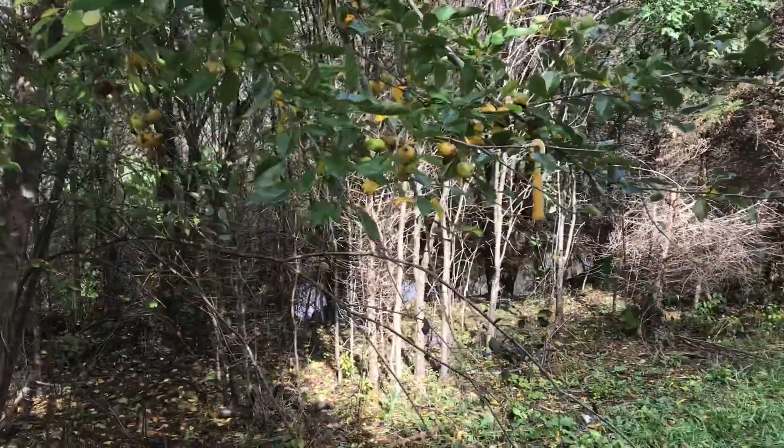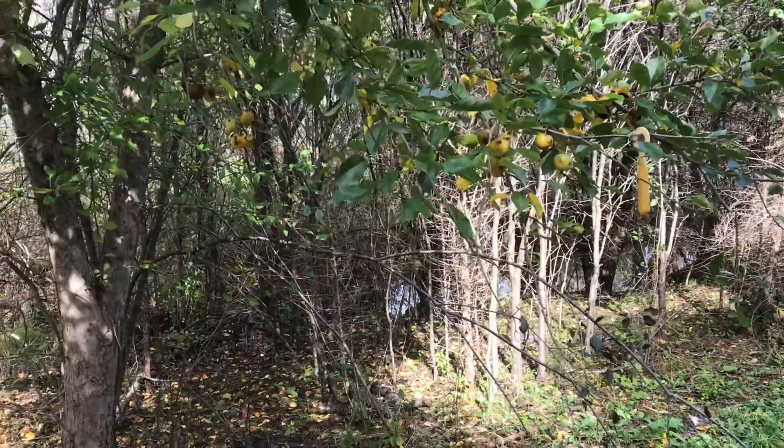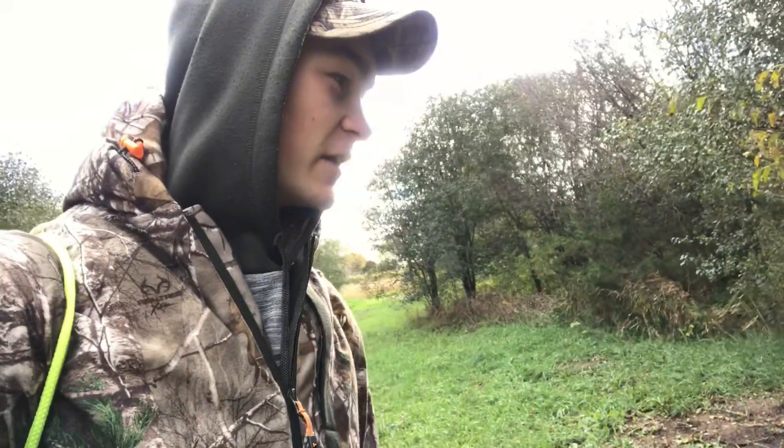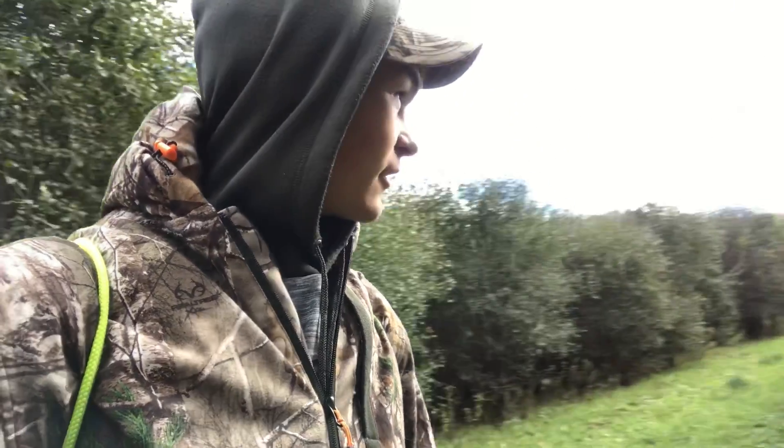I'm going to keep moving and check out the other spots before I have to get out of here. Look at this — this is a really good scrape right here, probably from the same buck that was over there. Like I said, it's like November temps right now. It feels like the rut almost — I've seen all these scrapes. It's literally 40 degrees out here, I'm freezing.